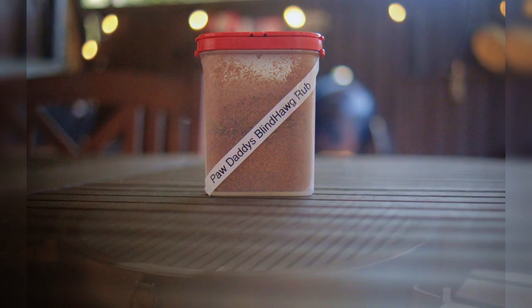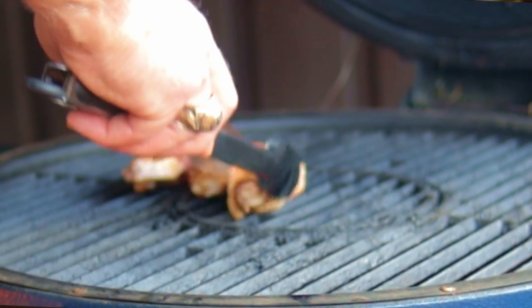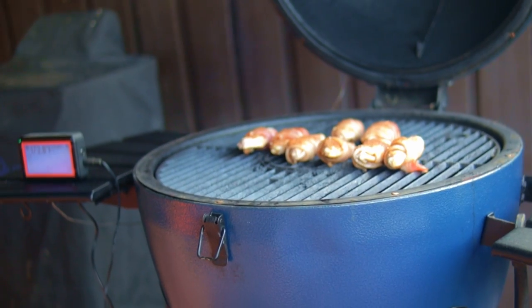Preheat your grill that's set up with the charcoal over on one side. I cook these wings directly on the grates so we can go in and out of the direct heat as needed. My grill is very hot and I kept the wings on the indirect heat most of the time.